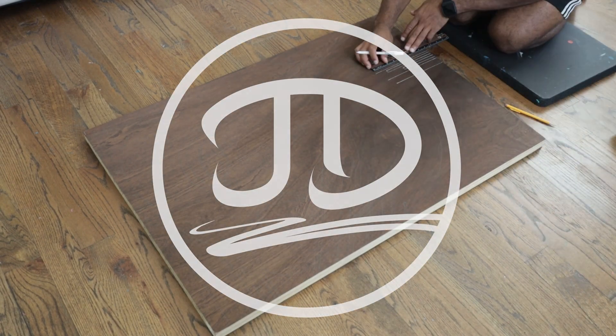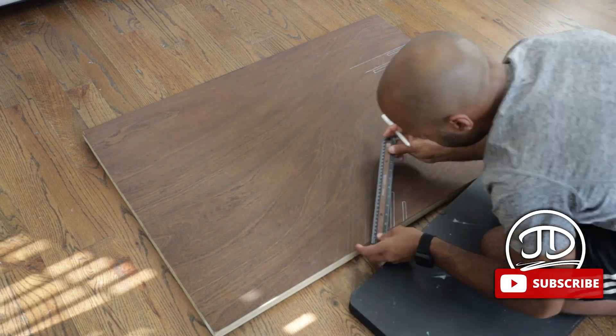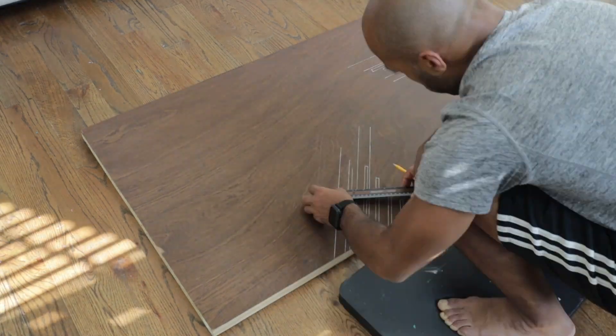Hey everyone, before we get started, please subscribe. Love your support, thank you so much. This is just another video of me getting into the works with another canvas painting.